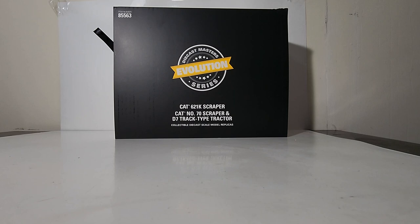Cat's first scraper was the Number 70, and it was launched in 1946, a year after the end of World War II. It was designed to be matched with the D7 tractor, which Caterpillar called, quote, a complete package Earthmover, end quote. Moving forward, the 621K, which is the new version of the scraper in the set, was introduced in 2014, and currently it is the smallest scraper in the Caterpillar lineup.